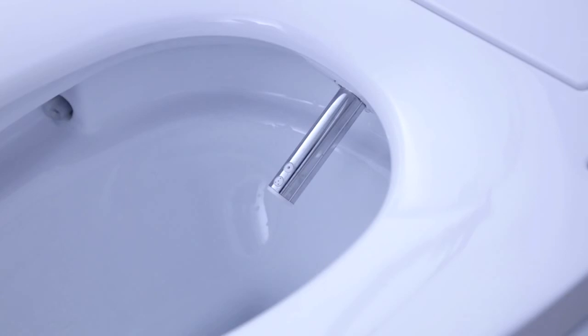Even though you've viewed this video, it is important that you carefully read the instruction manual included with your Smart Toilet before installing and or using it. If you require any assistance or have any questions regarding your new Smart Toilet, call our customer service.